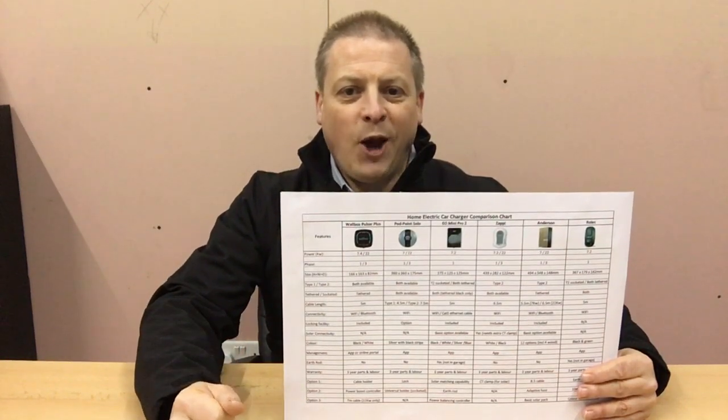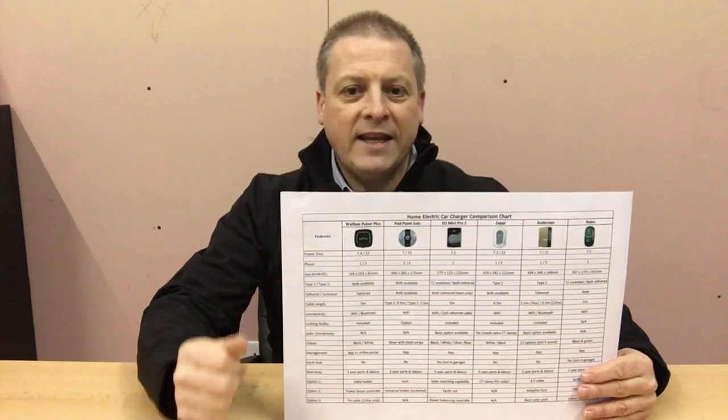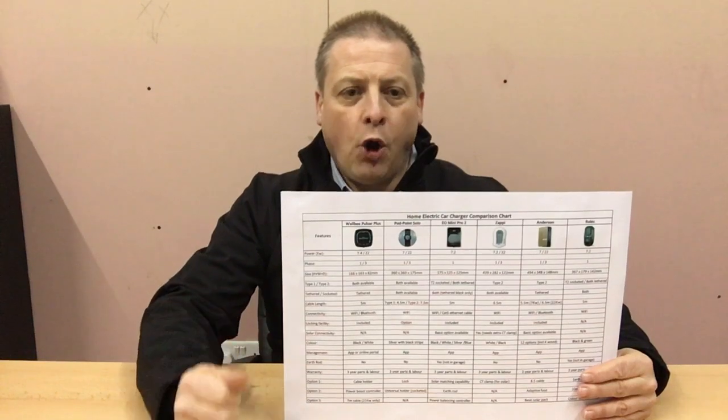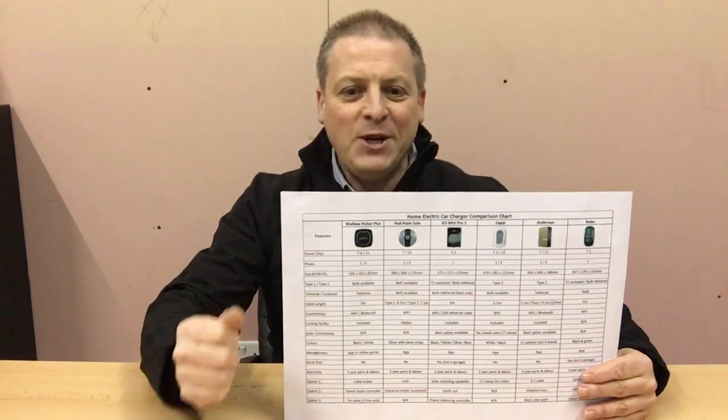But if you can't wait and want to compare them now, you can find a copy of this comparison chart at evolutionsolutions.co.uk/home-charging/home-charger-units, or drop an email to Darren at evolutionsolutions.co.uk and I'll send you a copy.